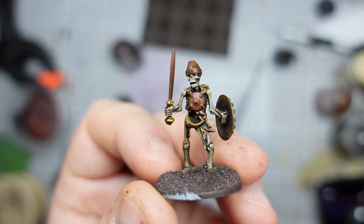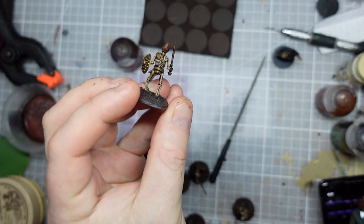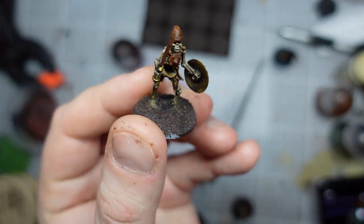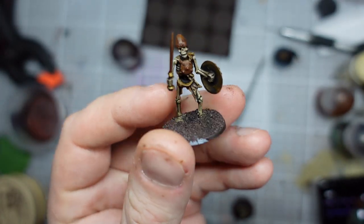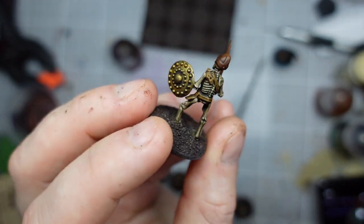So my skeletons are currently looking like this and I'm not quite happy with that, though they do look quite nice and dark. I think the final wash has sort of pulled all those bone colours together. So what I'm going to work on now is going to be the silver metals.